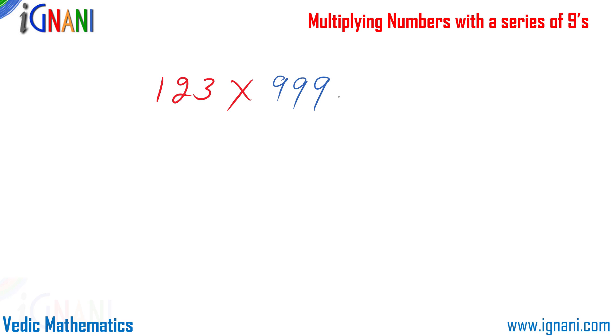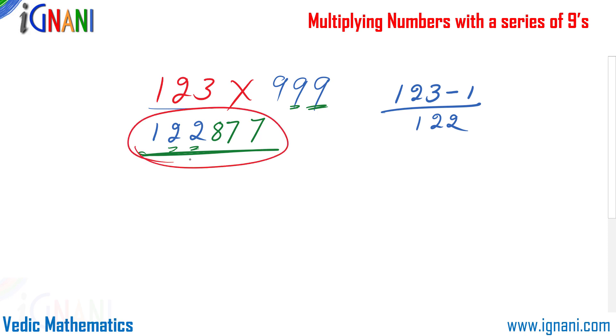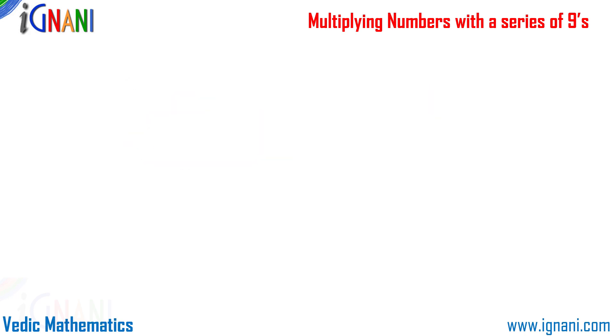First, subtract 1 from 123: 123 minus 1 is 122 — write it down. Then subtract each digit of 122 from 9: 9 minus 2 is 7, 9 minus 2 is 7, and 9 minus 1 is 8. So we get our result: 122877. Isn't that very simple?